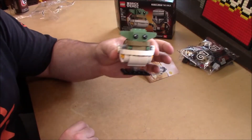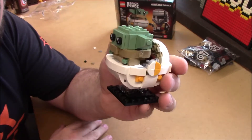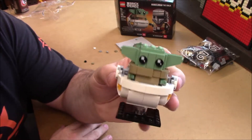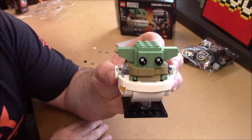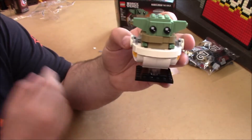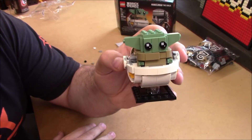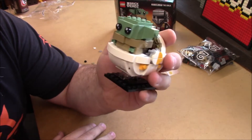And there we have The Child, whose name we now know is Grogu. He's adorable — he's in his little hover cradle with his big silly eyes. I like it. I think it's pretty neat. There were actually a number of parts in here that I did not have — parts in colors I don't normally have, and then there were some parts I didn't even know existed.